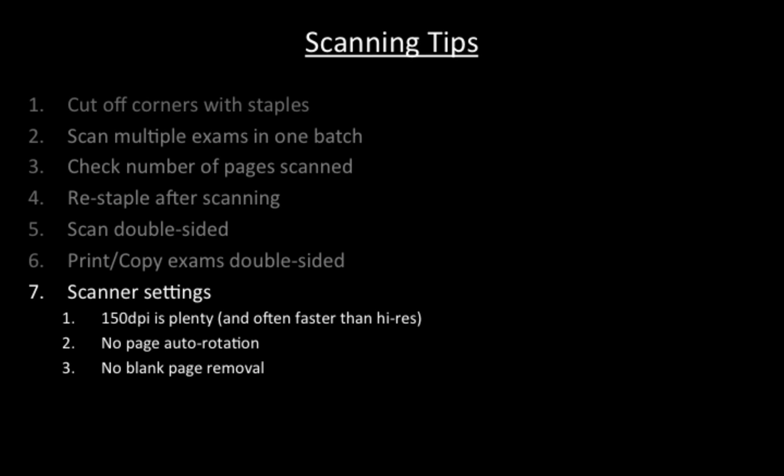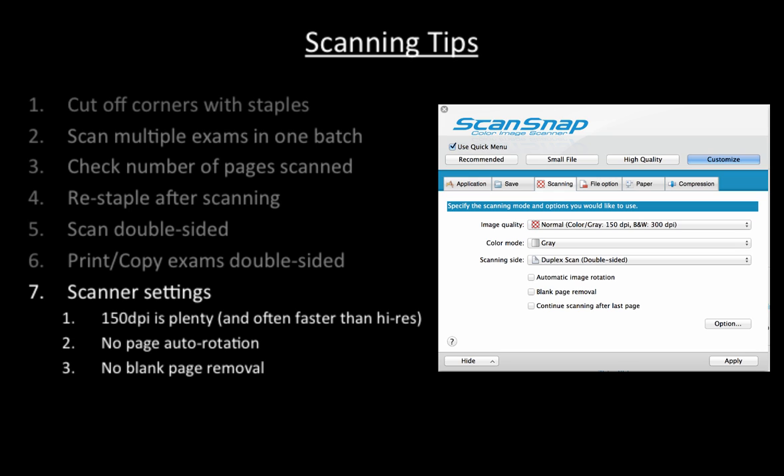Seventh, here are our findings about scanner settings. 150 dpi is plenty, and often faster than higher resolution. Since Gradescope expects consistency across exams, we ensure to disable auto-rotation of pages and to disable automatic blank page removal. Here are the settings we use for our own ScanSnap ix500.